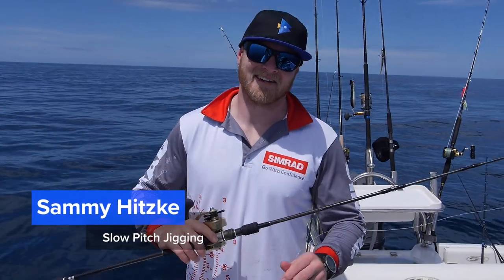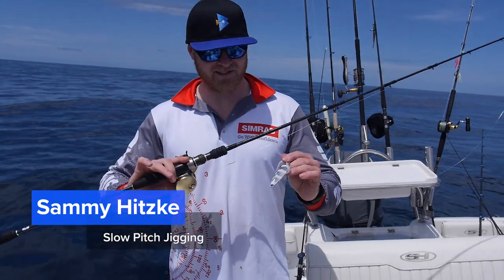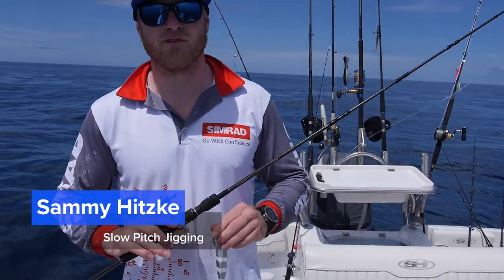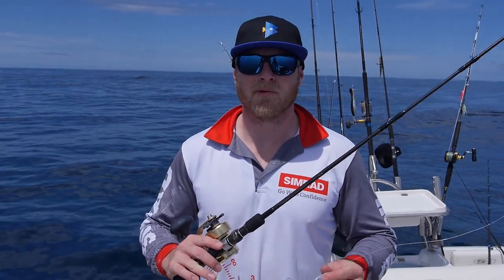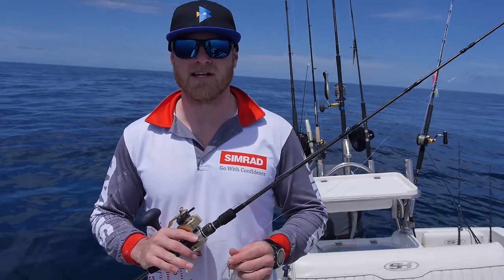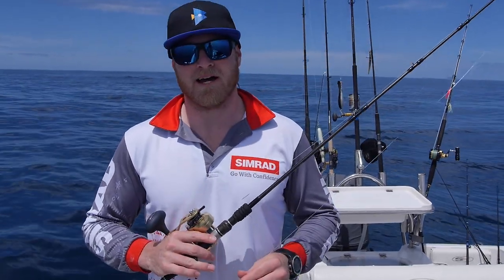How are you going guys? Sammy Hitzke here. Today I'm going to show you how to slow pitch. Now slow pitch jigging is a pretty specialized form of jigging and it's one of those great techniques for targeting all your predatory reef species. So anything that will eat bait or a live bait is going to smash a slow pitch jig.